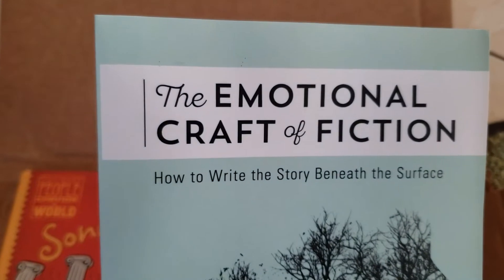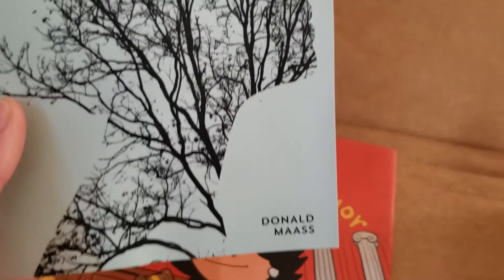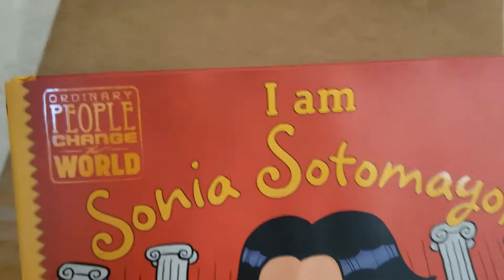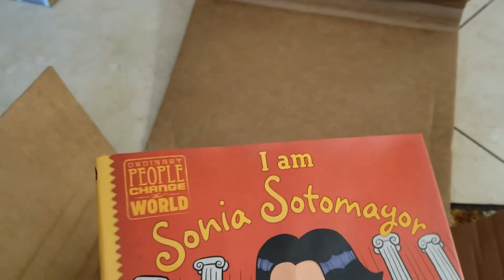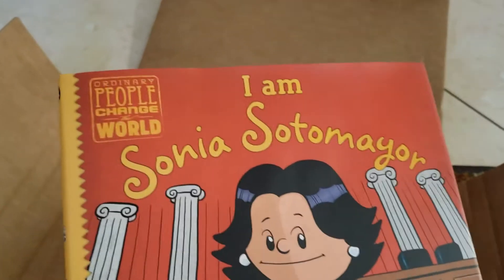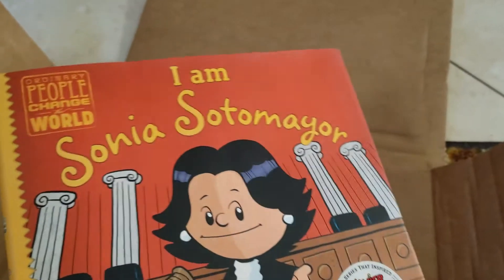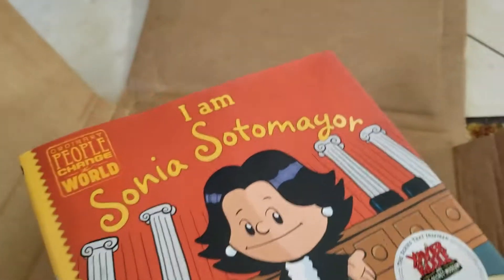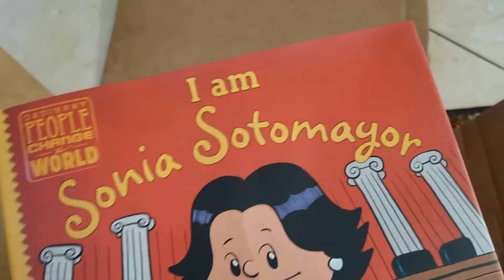Let's open this one, also from Amazon. It's really hard to open packages with one hand while making YouTube videos. We got 'The Emotional Craft of Fiction: How to Write a Story Beneath the Surface' — ooh, that looks beautiful, that's for me. And 'I Am Sonia Sotomayor' — that is for my son. Amazon has had some really great book deals in the last couple of days. They have a lot where you buy $20 worth of books and get $5 off, and there was also a buy two, get one free deal. A lot of these books have been on my wishlist for years and I've just been waiting to buy them.